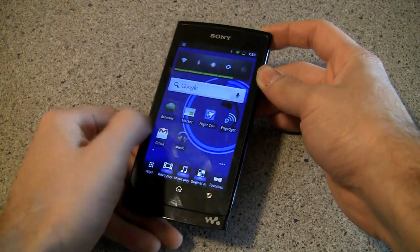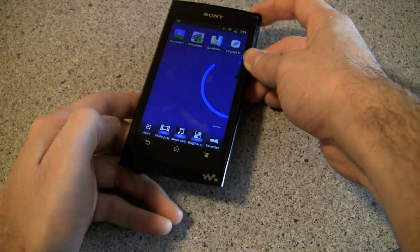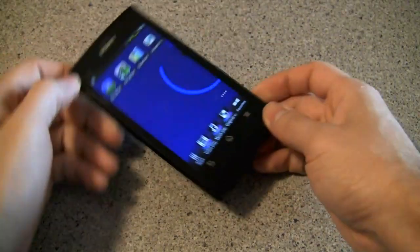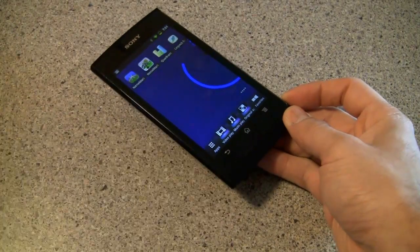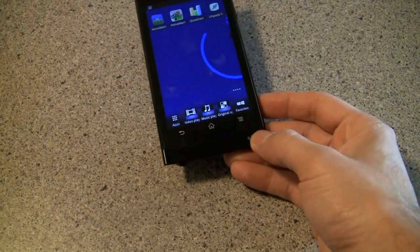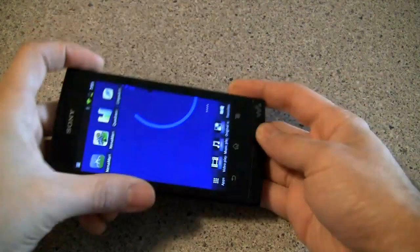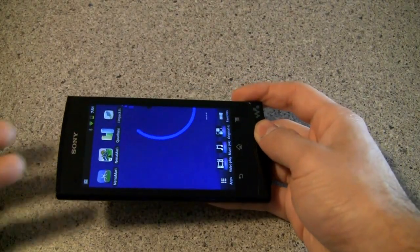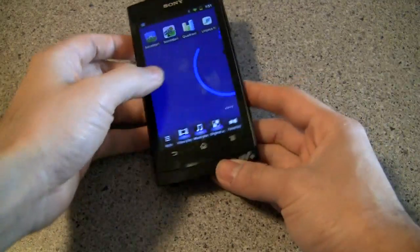Along the front there's something interesting you may have noticed: there are three capacitive buttons and they're painted silver. A lot of manufacturers are now going with capacitive buttons that offer haptic feedback, but these are not backlit and they don't offer haptic feedback. So when you're in a dark environment they're incredibly hard to find. If you use Android a lot you might have muscle memory for them, but it's something worth noting because they can be a little tricky to find at first.